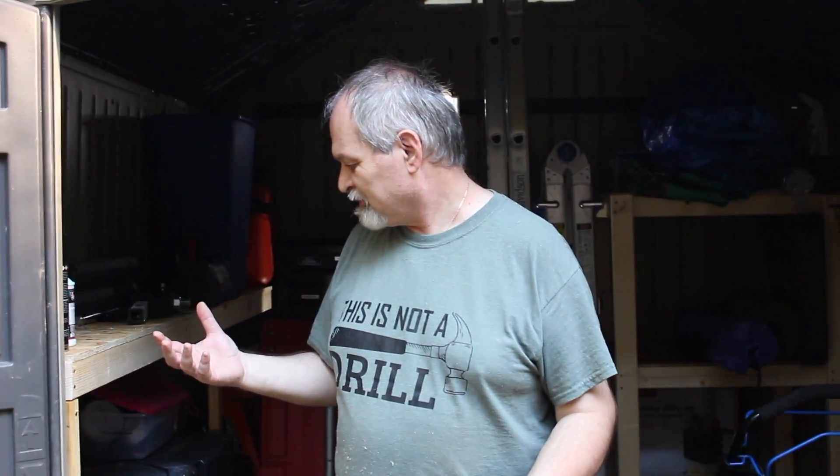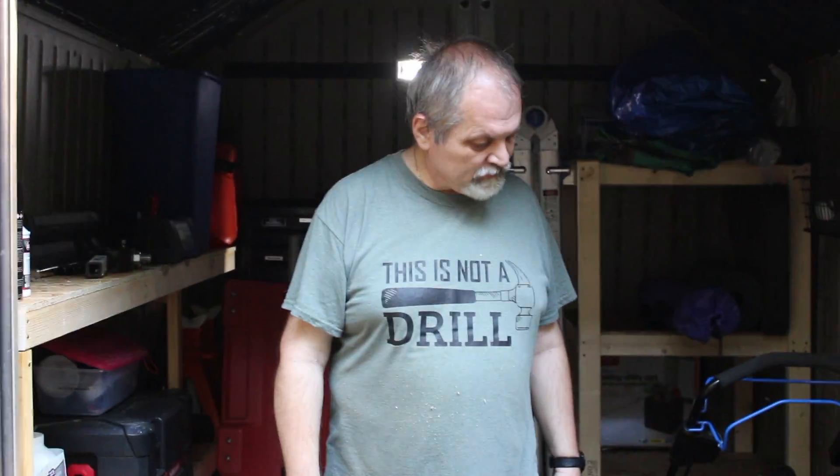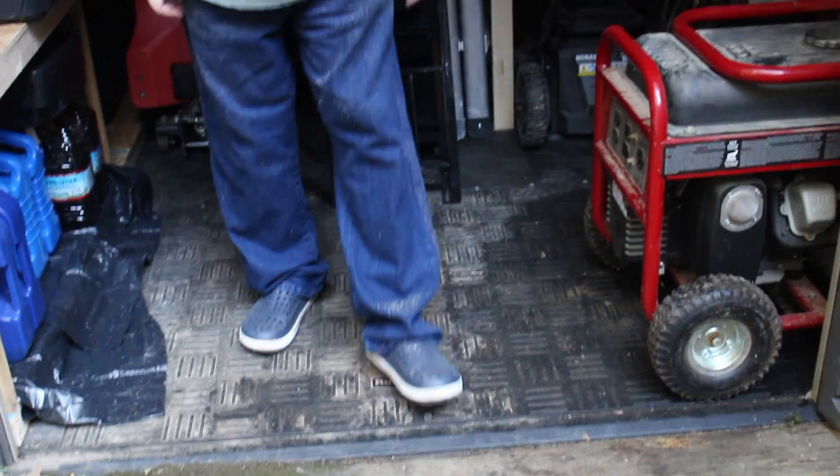For under $80, we drastically increased the utility of this space. Even with the price of wood these days, if we were to buy shelving units, they're fairly expensive — we would have spent more. It might have been less sweaty, maybe not given the North Carolina humidity. But we definitely didn't have the space before — every time we picked something up, something else was falling. This is a much, much better situation. You can actually stand in there now, which is great.